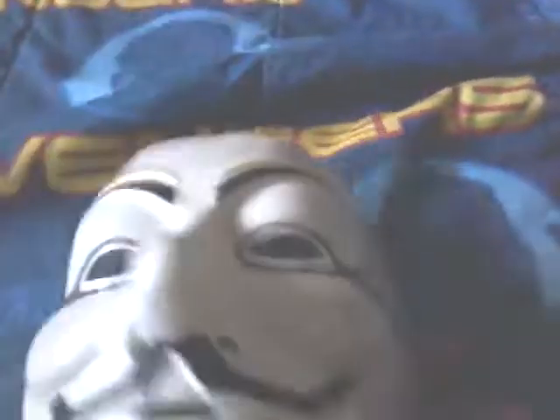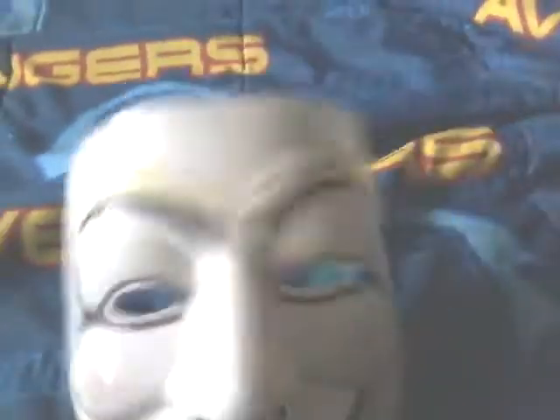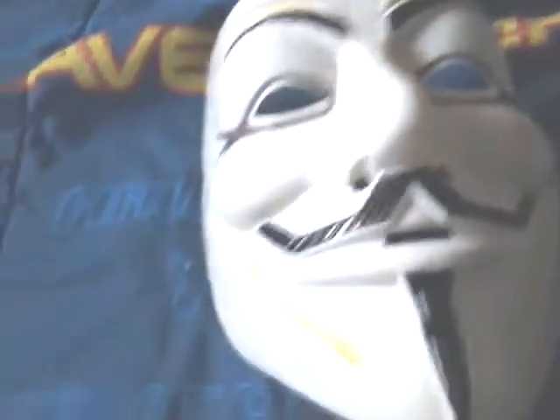Oh jeez, whoops — look at that. You can buy this. It's thick, so it's not like just plastic — well, it is plastic, but like, that's what it looks like inside and outside. V for Vendetta, or the Anonymous group — they got their rosy kind of cheeks.